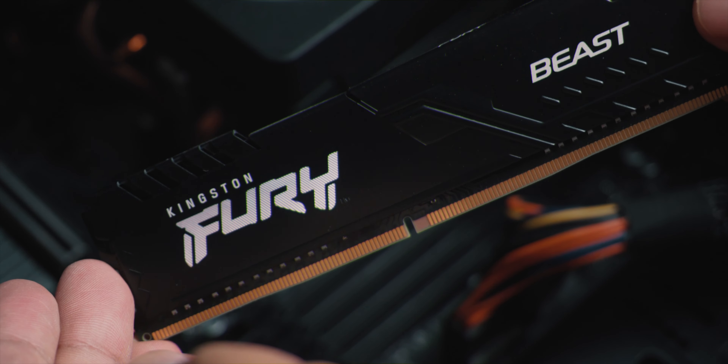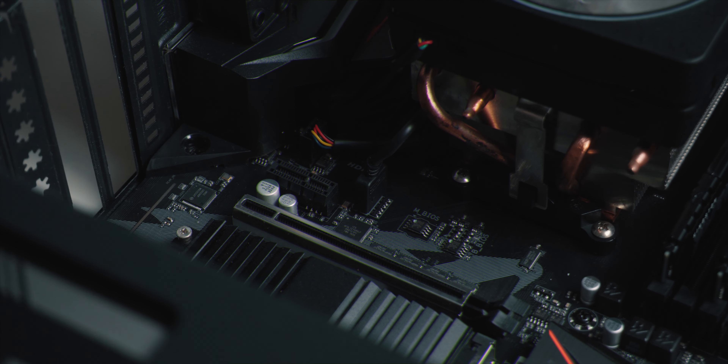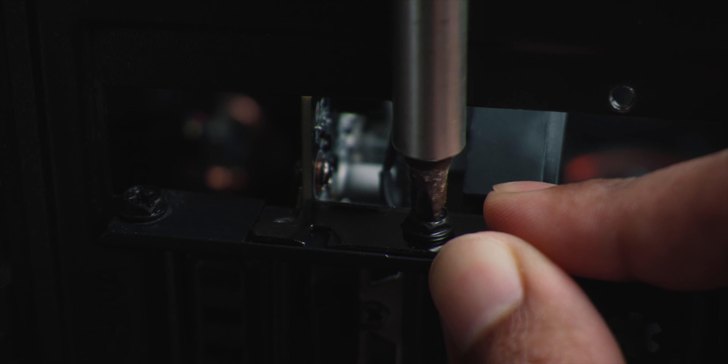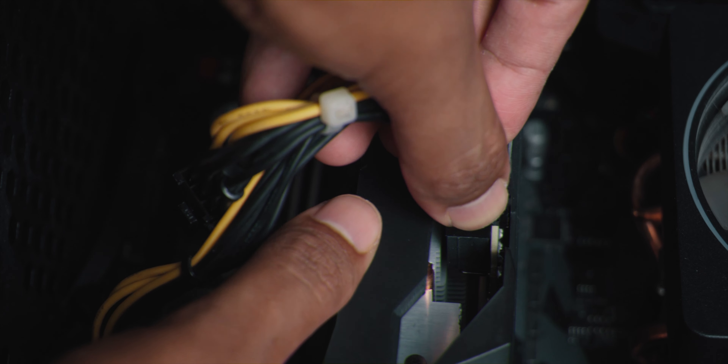Dekat sini aku tunjuk pemasangan sikit untuk PC ni — PC member aku, PC Alang. Terima kasih kepada Alang. Ni adalah pemasangan RAM. Kalau slot ada 4 dan hampa ada 2 batang sahaja, hampa kena pasang asing-asing — selang satu slot macam tu. Bila hampa pasang macam tu, efficiency untuk RAM berfungsi lebih bagus daripada pasang rapat. Dan ni adalah pemasangan grafik kad dekat slot PCIe. Pasang macam tu je, lepas tu lock screw dan cucuk kabel power PCIe.